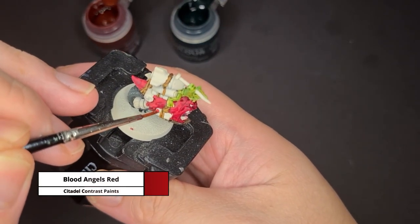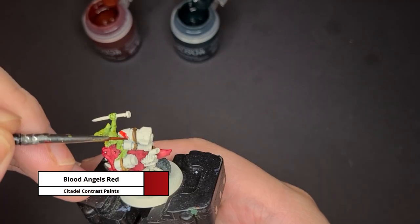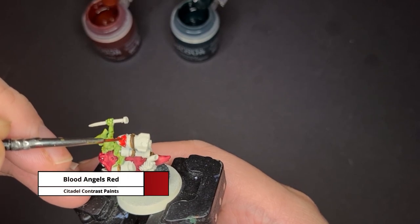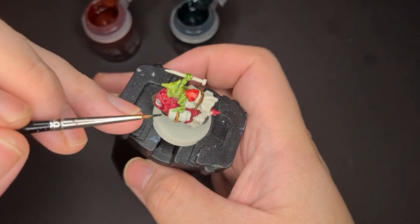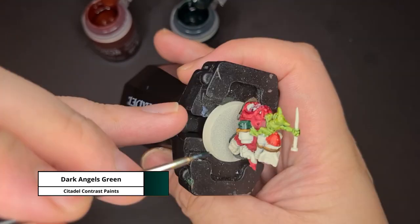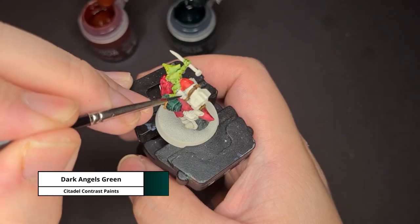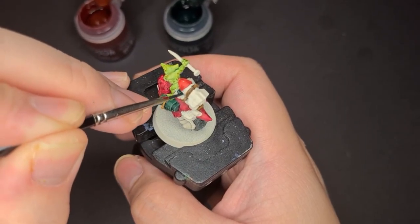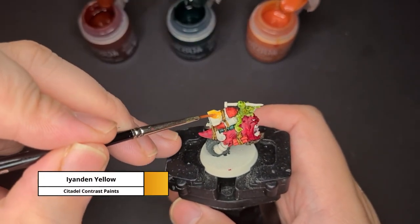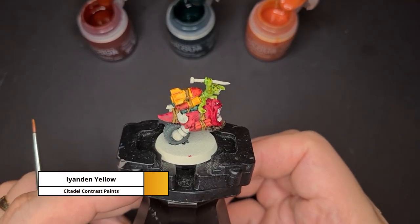Now for the dynamite and certain parts of the rocket, I tried to make them look fun and bright so I painted them with Blood Angels Red. For the other grenades attached to the squig, I painted them using the contrast paint Dark Angels Green. And lastly, just to give a very nice pop of colour, I painted the rest of the rockets using Iyanden Yellow.